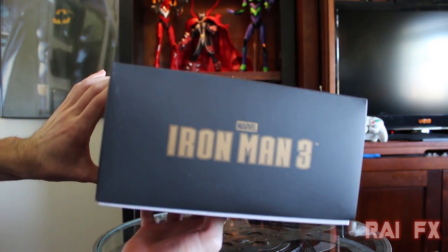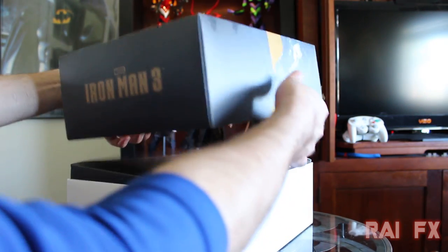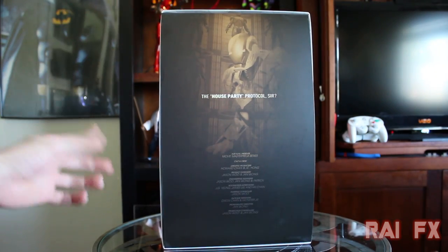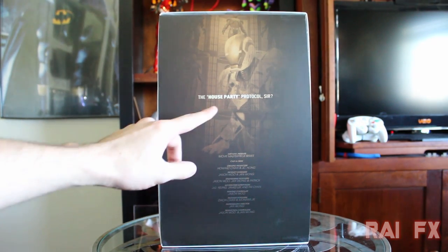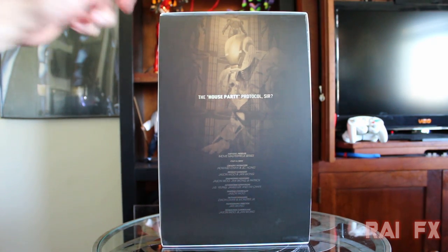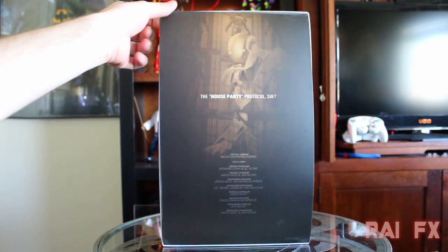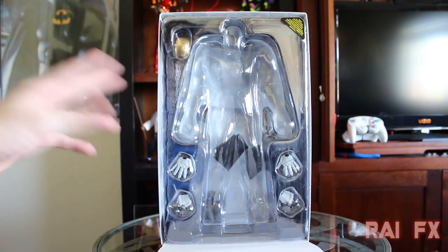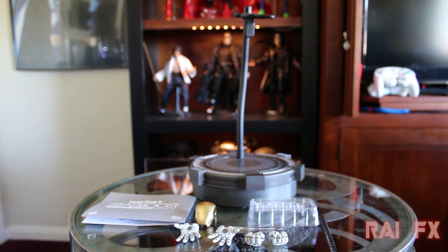The bottom of the box also says Iron Man 3. It's a slip-off box that opens up, and inside it says 'House Party Protocol, sir,' referencing Jarvis. It shows the credits of who went into making this piece, a picture of the Star Boost and all the other armors. You pull it off and there's your clamshell where the figure is, along with all the accessories.